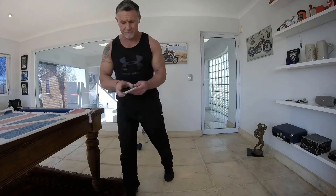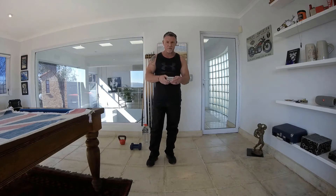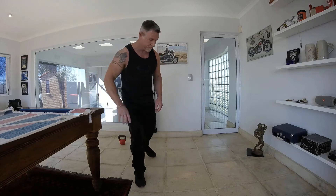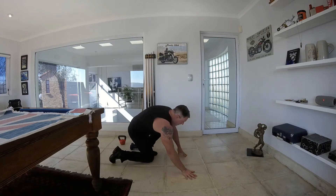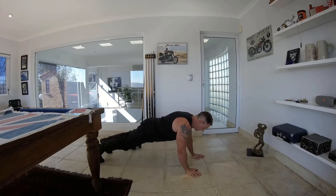I'm going to set my timer and then we are going to start with the first exercise: up and down plank. Getting ready — remember 30 seconds working time and a 15 second break.